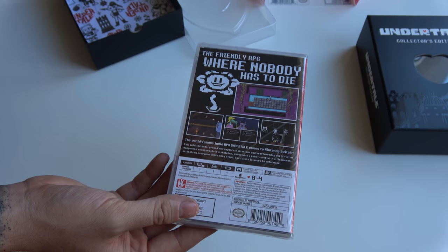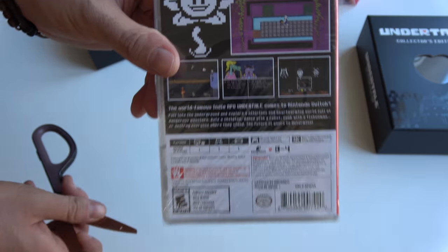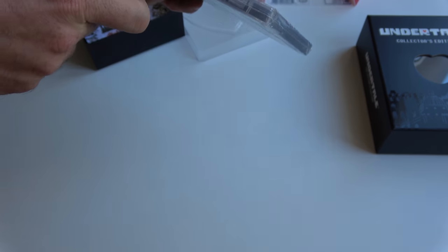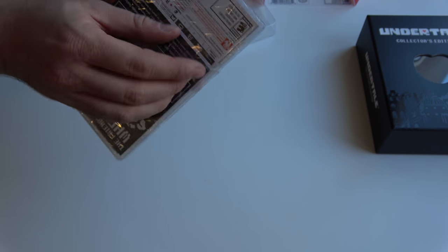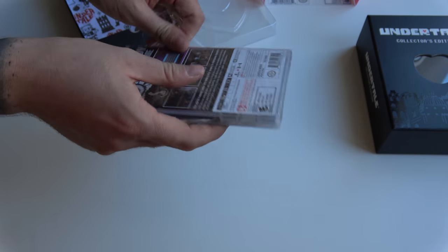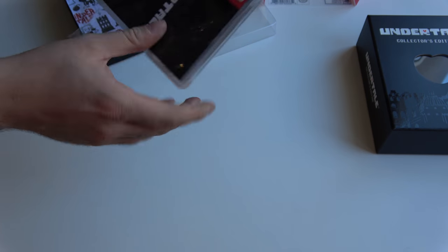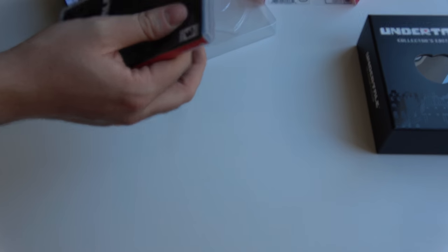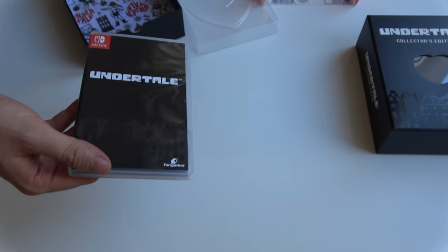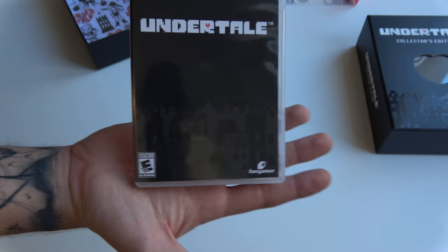So the friendly RPG where nobody has to die. And then of course some screenshots and the regular information. Let's open it up, because this is an unboxing — we unbox it. I'm really dying to play this one. I haven't played this before and I really can't wait to discover the hype. So again Undertale, same skyline but now a bit less visible.